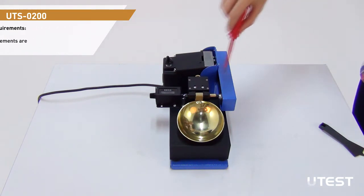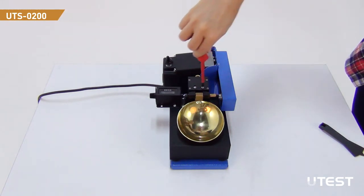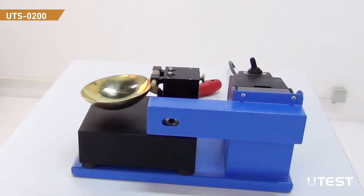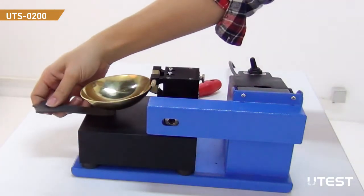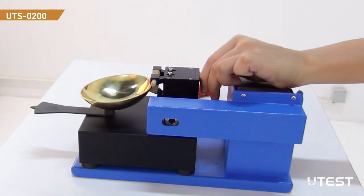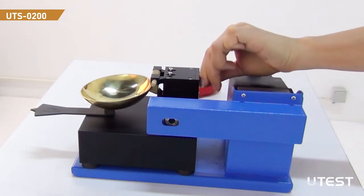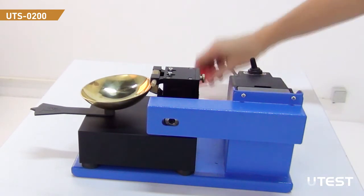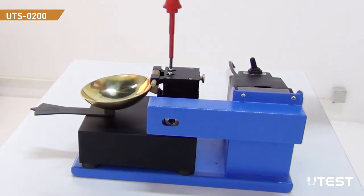To adjust the drop height, loosen the setting screws. Place the gauge below the cup. Adjust the height by using the arrangement nut. Then fix the cup by tightening the setting screws.